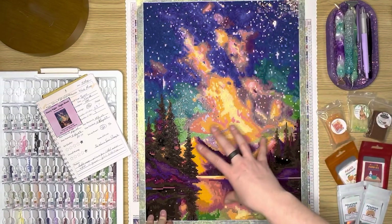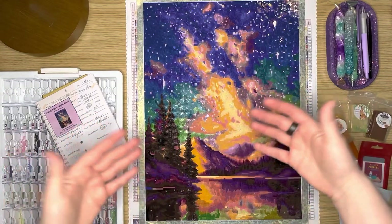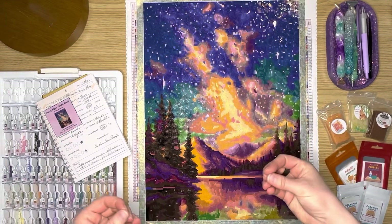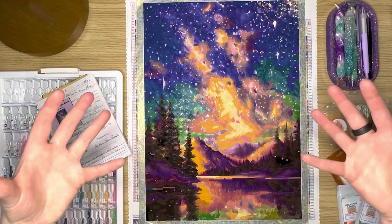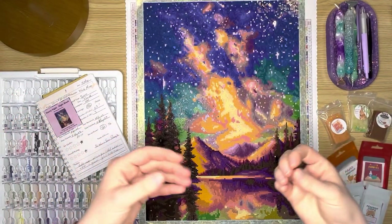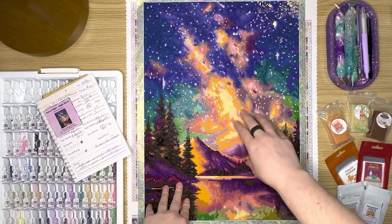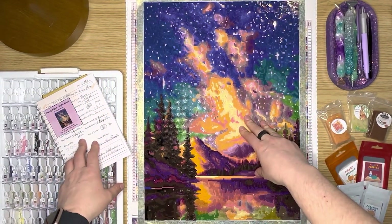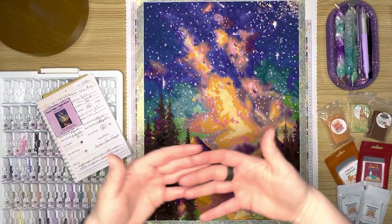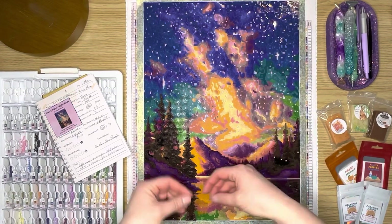I think it was because it was my first time doing a square painting and my first square painting ended up being a lot of confetti. I love that feeling of completing one — it's done. So having this where it took me so long — 28 hours — that was significantly longer than an equivalent painting of this size in rounds.